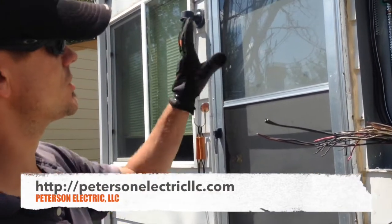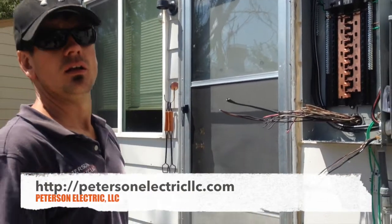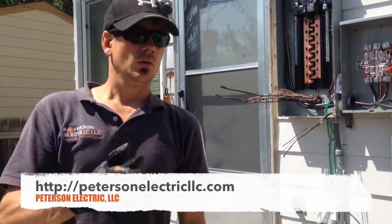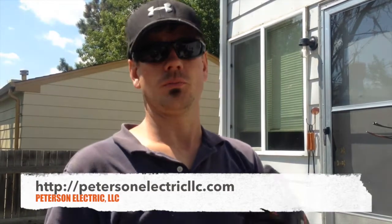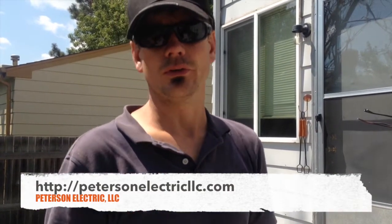The next video will just show you how to implement the grounding, neutrals, and the hots — the ungrounded conductors. This video is here to show other electricians my method of doing it. But if you're not licensed and you don't know what you're doing and you're a homeowner, this video is not for you to put it together and try it — we're not liable for any reason if you don't know what you're doing.